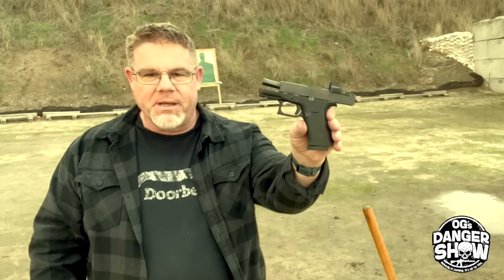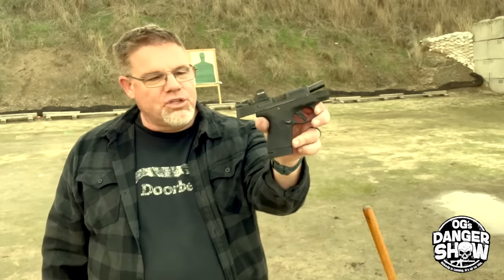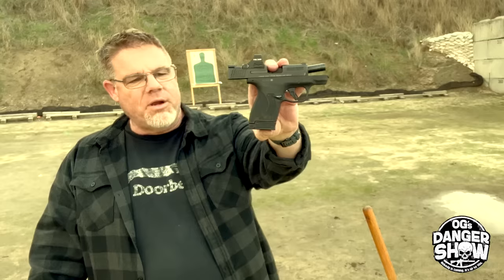Welcome back, Original Gangsters. Officer Greg out here at the range with you. I recently went into the gun store in Idaho and almost picked up a Glock 43X. I really liked it — I've always kind of wanted one of these things. However, I'm already the proud owner and pretty good shooter of the Shield Plus, a 13-round Smith & Wesson product.